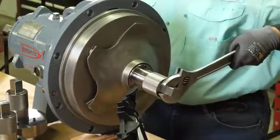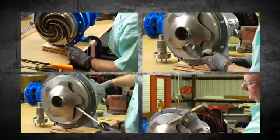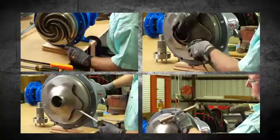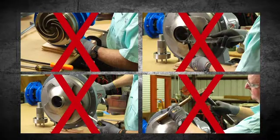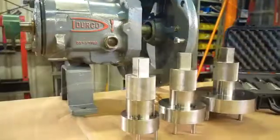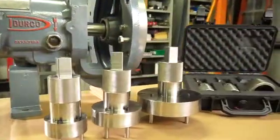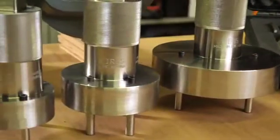No longer will machinists need to use inferior tools on the pump, which can cause damage and distort the impeller or pump shaft. Damaging these critical components leads to imbalance and vibration issues, which cause premature pump failure. The Key Risk system is the right tool for your job — it's safer, easier, and cost effective.